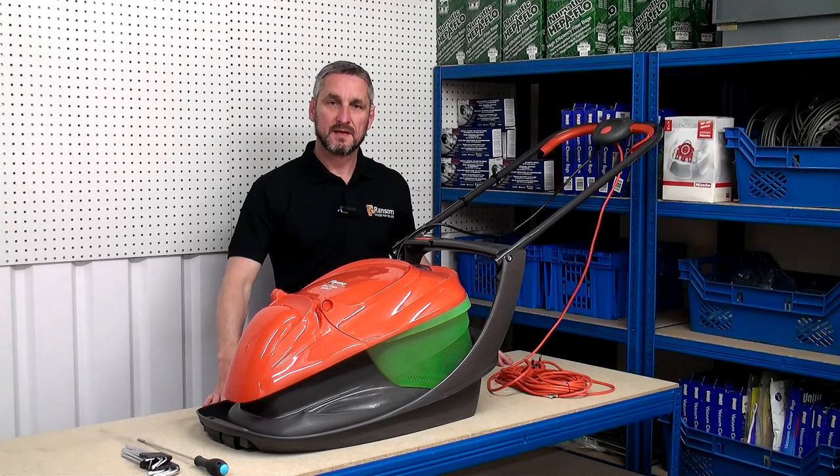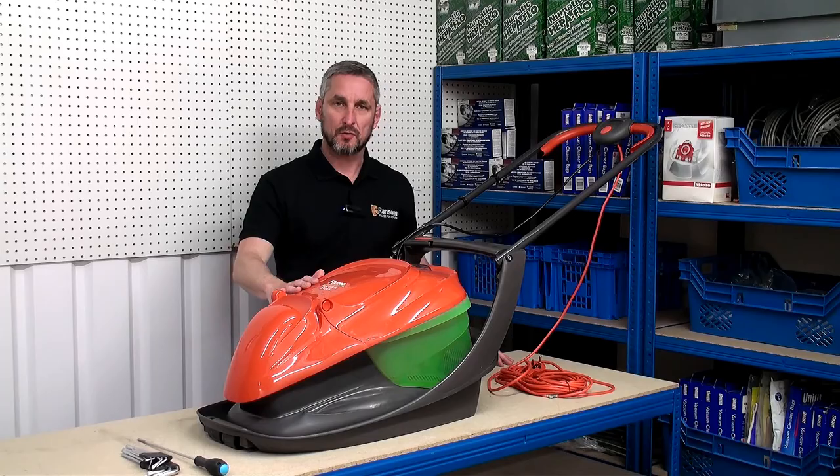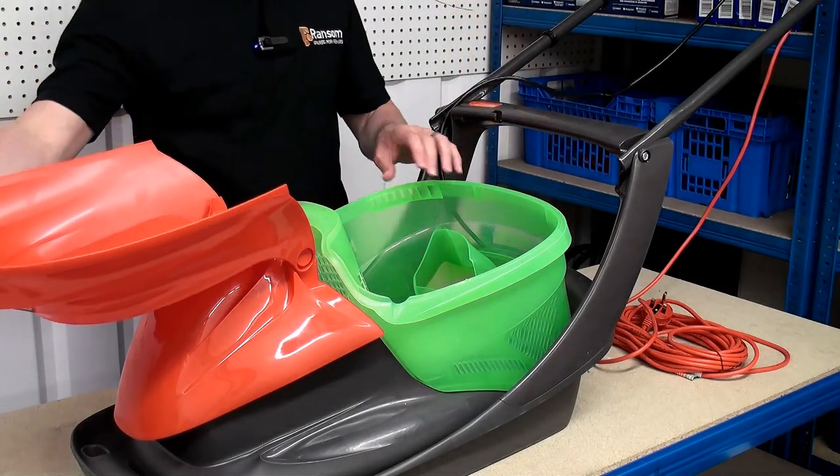Hi, I'm Lee from Ransom Spares and in this video I'm going to show you how to replace the belt in a Flymo lawn mower. First we need to remove the grass box.